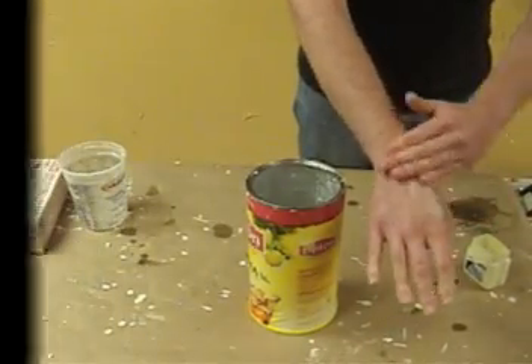Making an AccuCast 380 hand mold. We're going to make a mold of a hand using AccuCast 380 alginate.